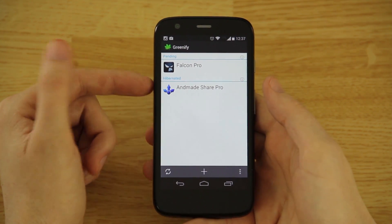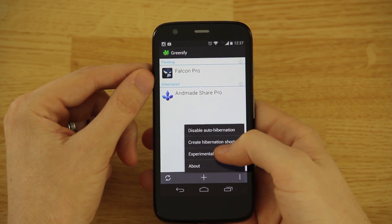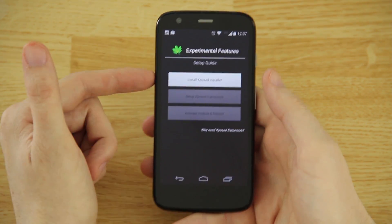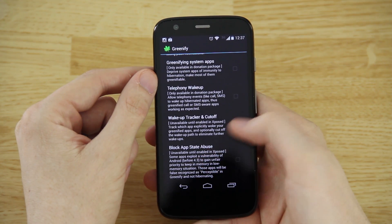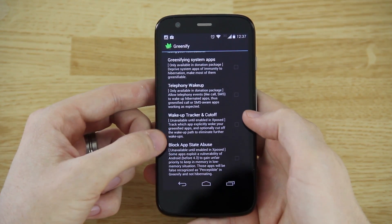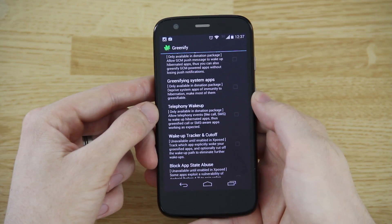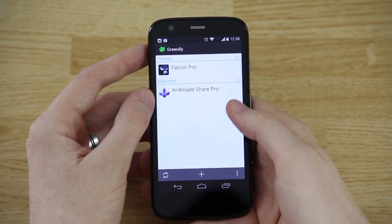This shows what's pending and what's been hibernated. If we click on experimental features, you can see that we need the Xposed Installer — we cannot install this because the device is not rooted. Some features say 'unavailable until enabled in Xposed' and others are 'only available in the donation package,' so some things won't be available until you root your phone and install the Xposed framework.